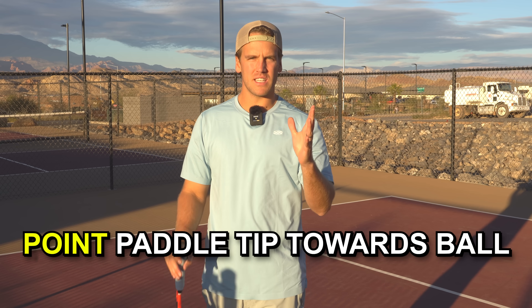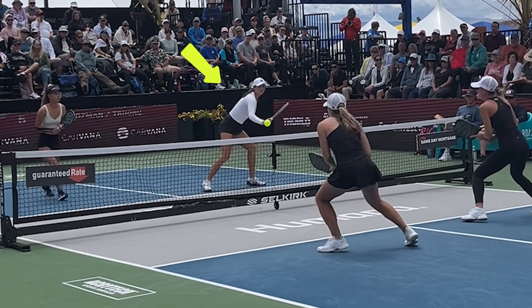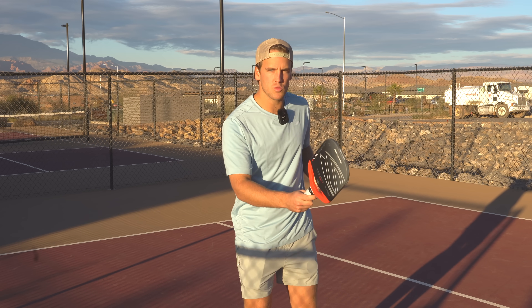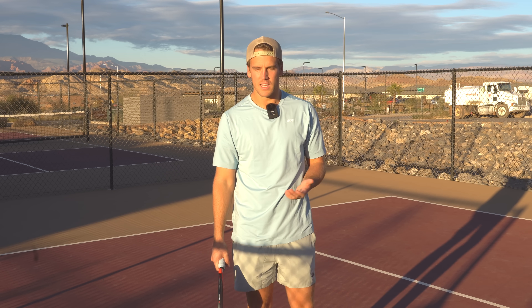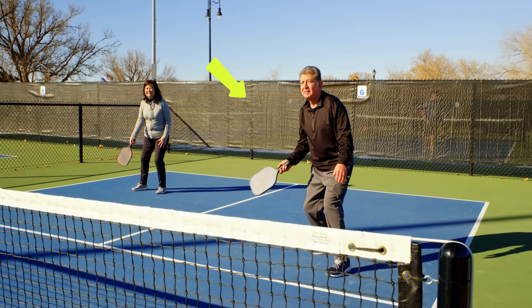Strategy number two is to point your paddle tip towards wherever you hit the ball. This is a hack that will do two things to make your hand speed faster. First, it will keep you in ready position — whenever the tip of your paddle is pointing towards where the ball just went, you're in the most optimal position to counter that next shot. A lot of players will put their paddle down by their side after hitting each shot, which causes them to be late getting to the next shot.